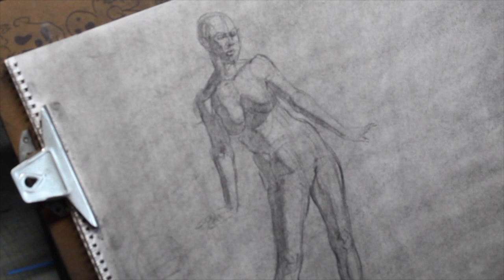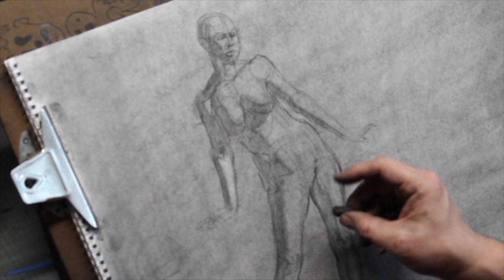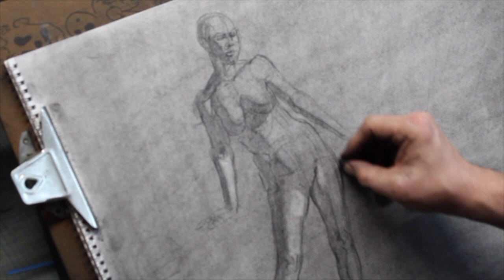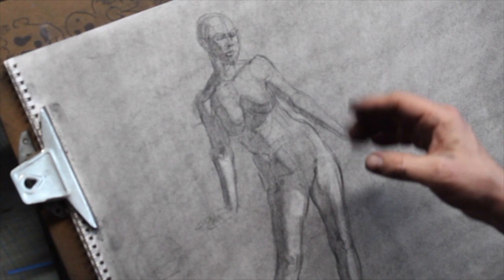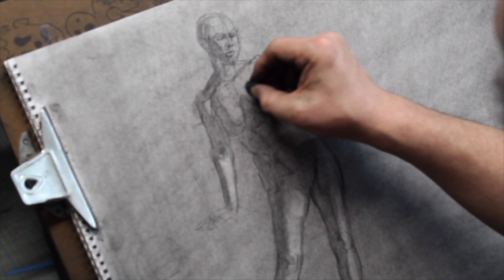For your kneaded eraser, take a marble-sized piece, roll it around to warm it up, make sure you've got a round tip so you can control it, and then start erasing out a little bit. Don't start working towards the extremes right away — all I'm doing is trying to get a little bit of contrast between my lights and darks so I can start seeing the contrast between them. Value is very relative. I don't know how bright something is until I can compare it to the shadow. By pulling out in both directions it allows me to get my values right — it's only through comparison that I can do that.